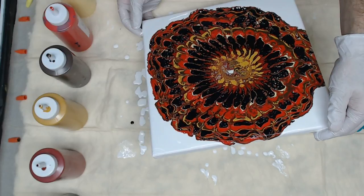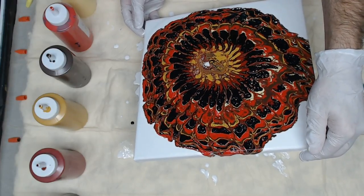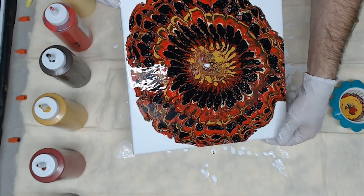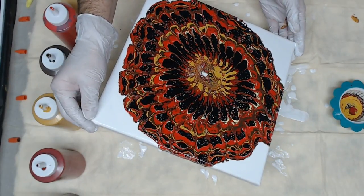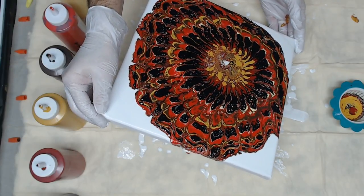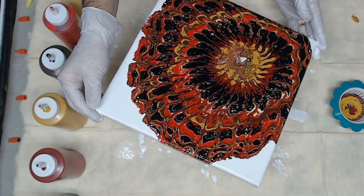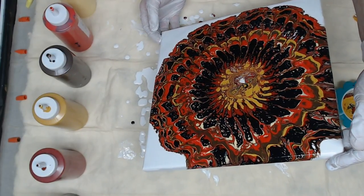I'm just stretching it. Got some crazy cells popping up in the middle. Now we're going to take it back to the corners again — a little more stretch on this end. A lot of your finished product is going to be dependent on your color choice, so be careful to pay attention to your color wheel, as my instructor has informed me.